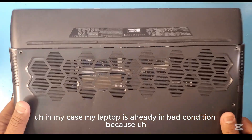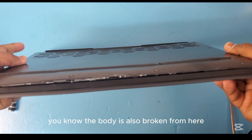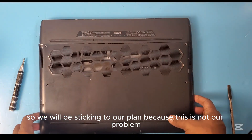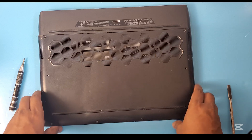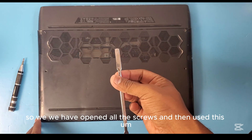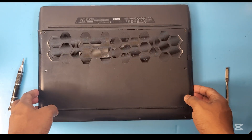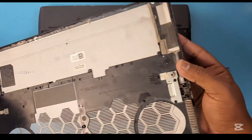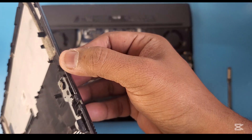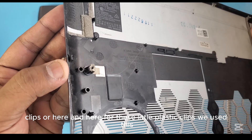In my case the laptop is already in bad condition because it came from a customer to change the battery, and the body is also broken. This condition came from the customer, so we will stick to our plan. We have opened all the screws and then used this object to open the clips of the back cover. You can see the little plastic clips here and here — we used this tool for those.